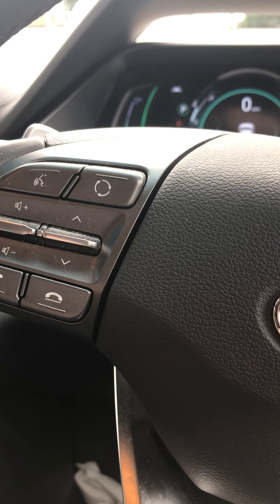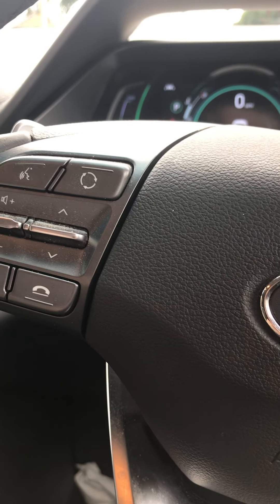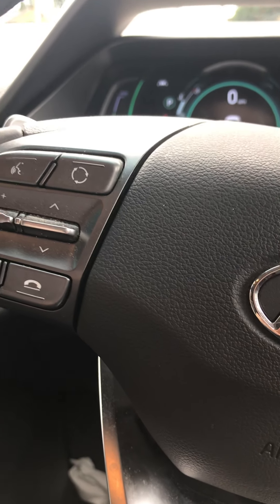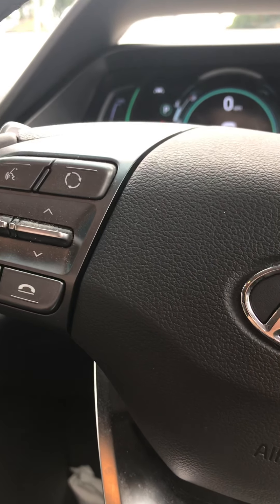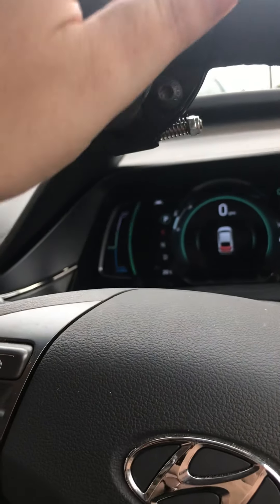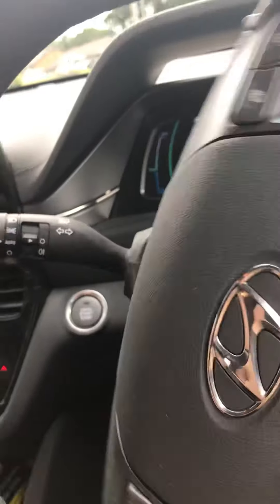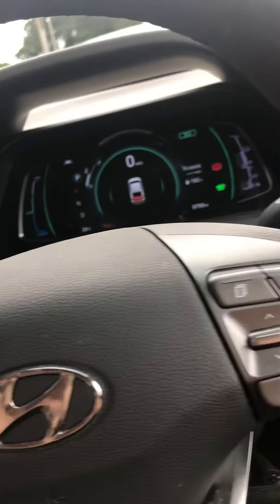And then I got this car, which is a Hyundai Ioniq — excuse my engine, it goes on and off because it's a hybrid. So I'm going to show you how I steer and how I accelerate and brake and indicate. We have a knob on my steering wheel — this is how I steer. Don't worry, my brake is on so I'm not going anywhere.